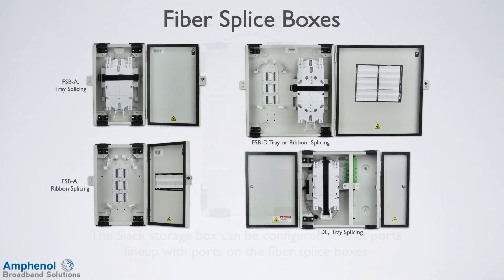There are several styles of fiber splice boxes available, including the FSB-A, FSB-D, and the FDE. These aluminum enclosures are designed for high-density splice storage, with emphasis on proper fiber management and versatility. Each enclosure has four cable ports and tied-down features. The enclosures can be configured at the time of ordering for either ribbon splicing or single fiber splicing.